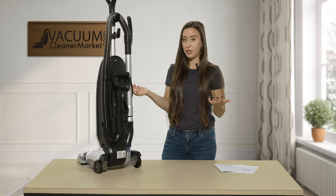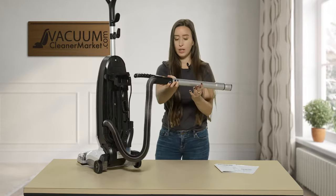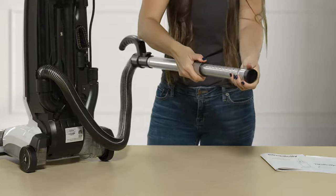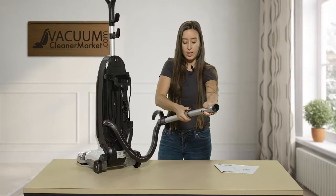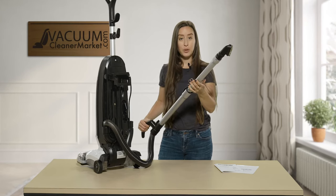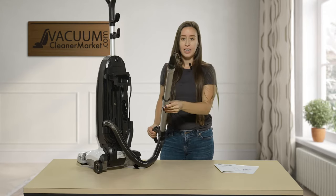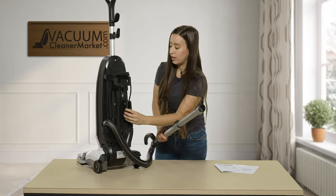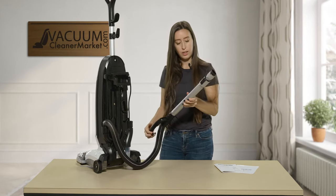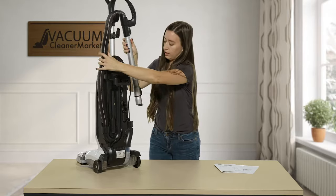This machine also features a long-reach hose with a stainless steel wand that telescopes. You can install your cleaning attachments directly on the end of the wand — great for cleaning cracks and crevices up high, cobwebs, getting below furniture, around the dryer, and more. To retract the wand, just push it back the opposite way, and it stores right on the side of your machine — very handy.